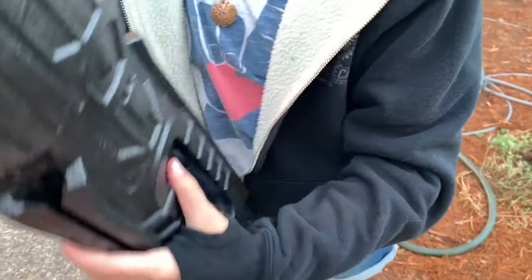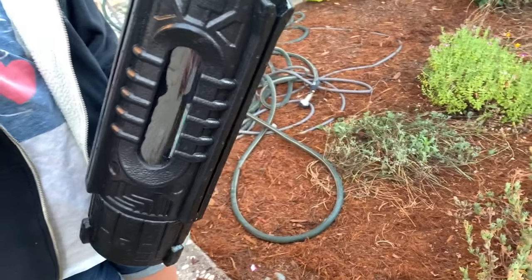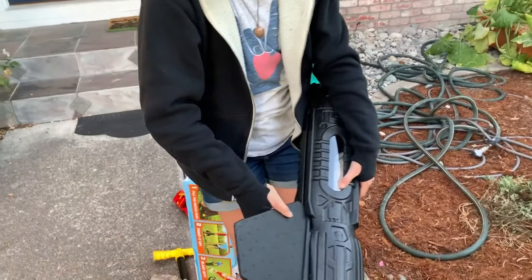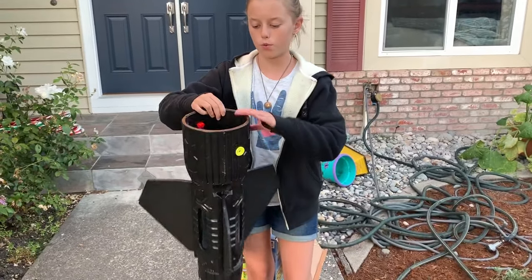Grace is putting in the fins — they just kind of slide right in. It's probably a good idea to push from the bottom end of the fin rather than pulling down. They slide right in pretty easily. And there are the end results of the wings.